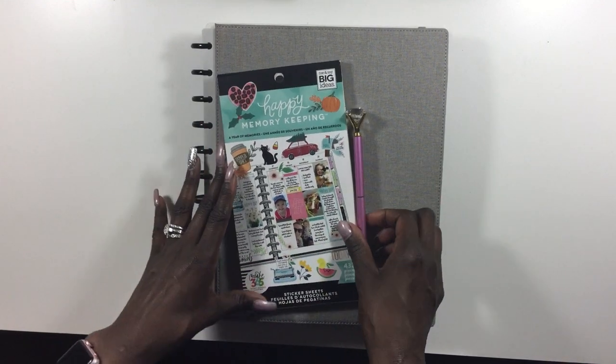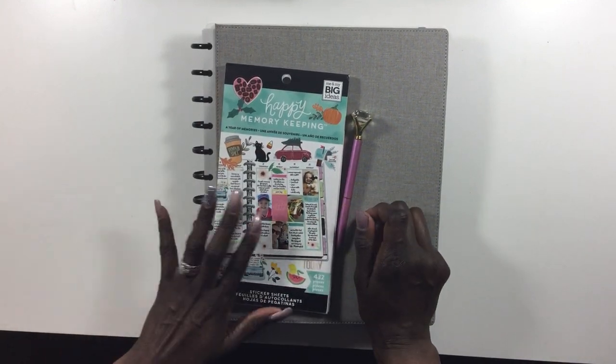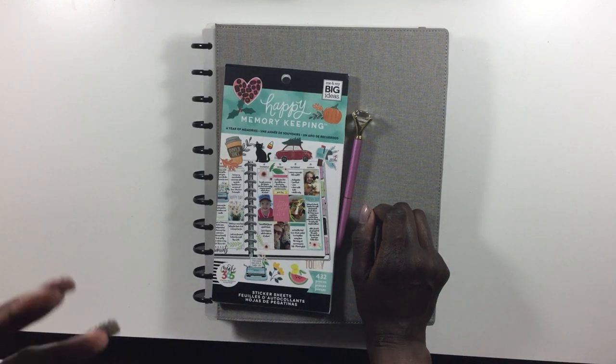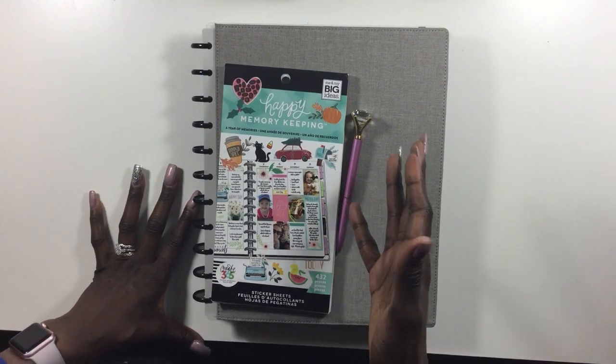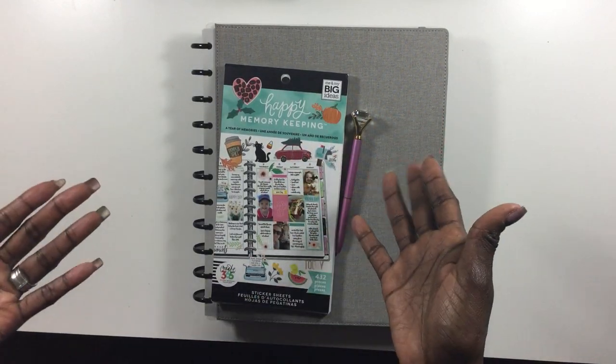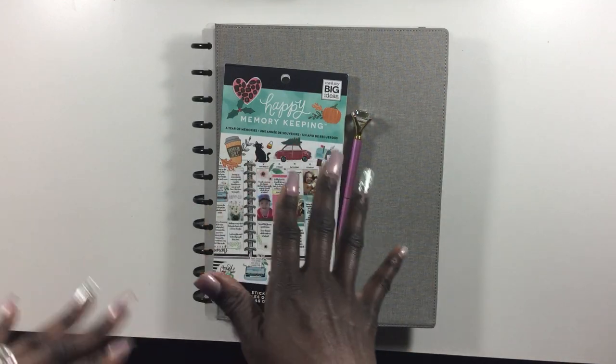I'm going to dive right into this, as you can tell from the thumbnail. I'm going to be talking about some memory keeping, memory planning. I really enjoy this. True to my heart, I am a scrapbooker. So this is something that I truly enjoy. And I'm going to show you guys some of the things I use in my memory keeper planner, scrapbook.